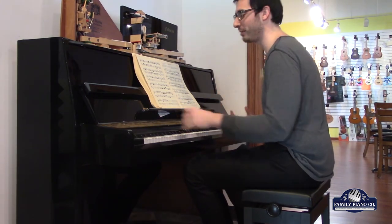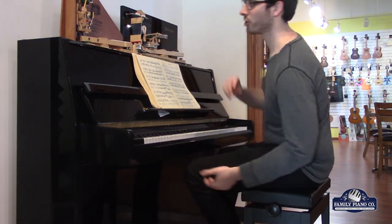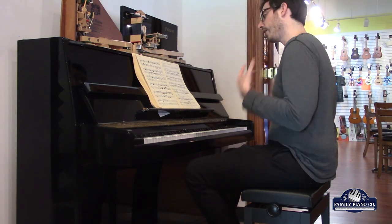You get a lot of music — a lot of volume out of this. It's a lot of volume from a 43-inch tall instrument. Nice and compact.